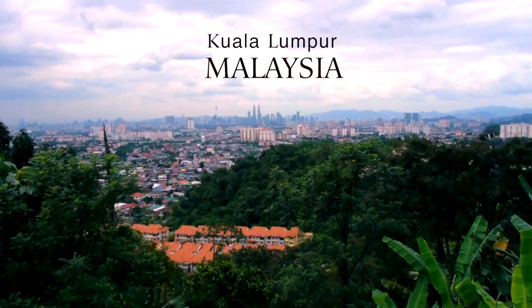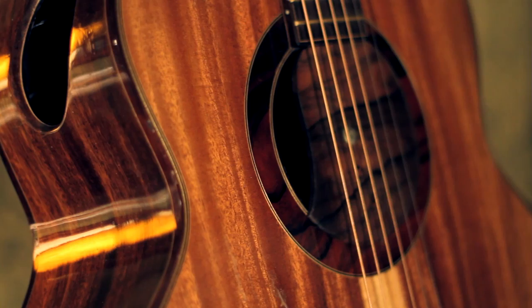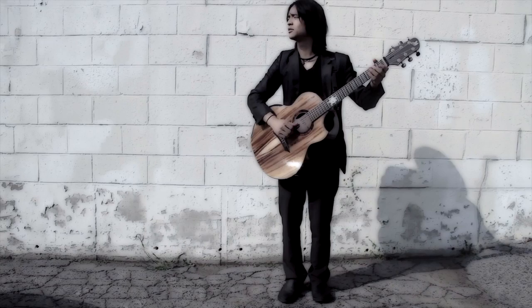Who would have thought, in Malaysia of all places, in the middle of nowhere, in a small factory warehouse, some of the most beautiful instruments in the world are being made.